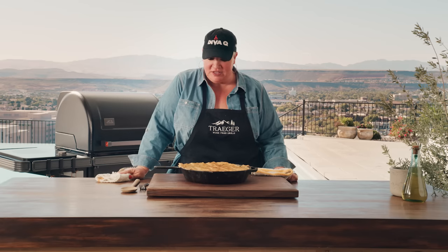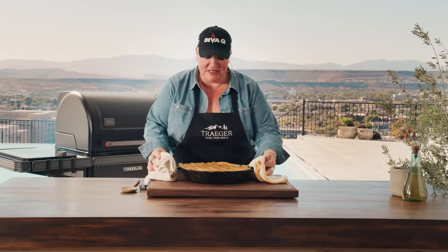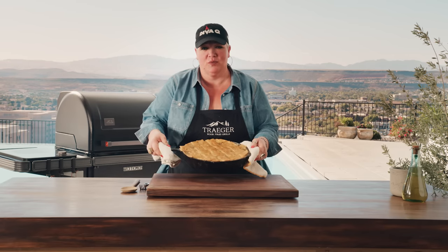Everybody, it's Danielle Bennett, also known as Diva Q. I'm going to show you what you can do with all those turkey leftover pieces from Thanksgiving and turn them into this delicious turkey pot pie. This is what your leftovers wish they could be.